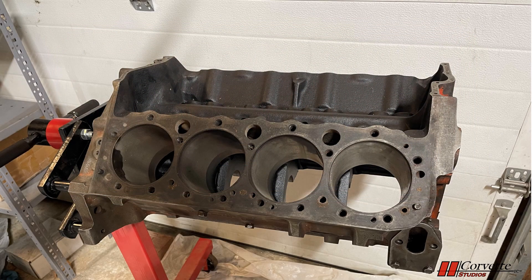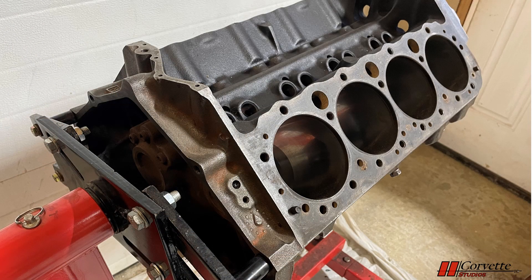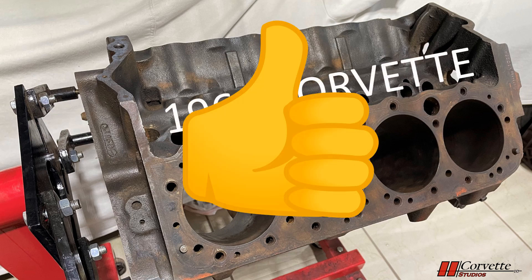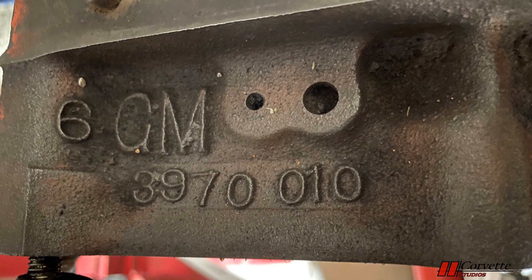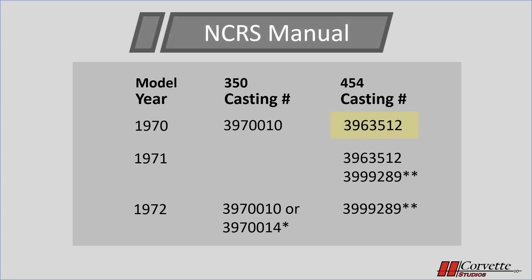Next, we are going to look at the numbers on the engine block. One of the unfortunate things with our project car is the original engine is long gone, and the engine in it was decoded to be from a 1970 Chevy Caprice. This was period correct and had the correct casting number, but day codes were off. A new engine block was found, which actually came out of a 1969 Corvette, so it fit the bill perfectly. The engine casting number is located at the rear of the block on the driver's side, just ahead of where the bell housing attaches. On 350 engines for 1970, '71, and many '72s, the casting number is 3970010. 454 engines have a different number, most commonly 3963512 for 1970, as shown in the manual.